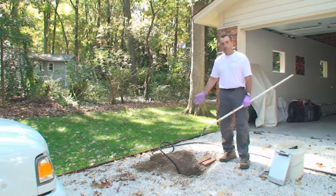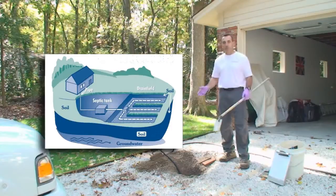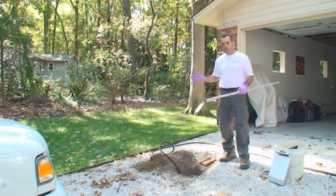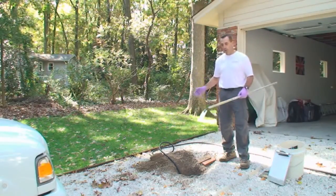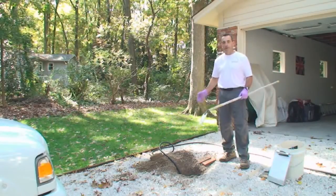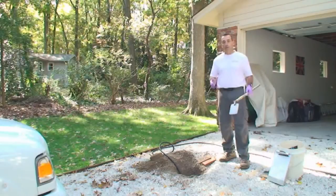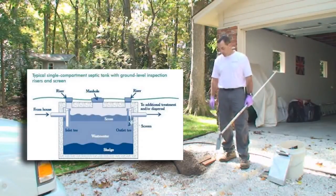The system is usually broken down into three parts: the treatment tank itself, after the treatment tank you have a distribution system of some type, and after the distribution system you have an absorption system. We try to inspect and report on each individual part. So where the tank may be satisfactory, the distribution system may be unsatisfactory or need some further testing — those are the type of conclusions we try to come to with the whole thing.